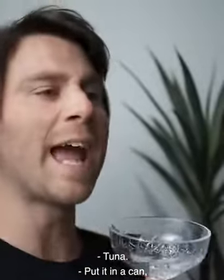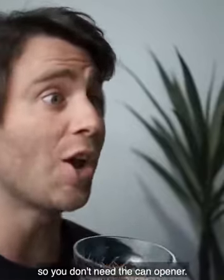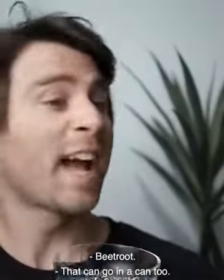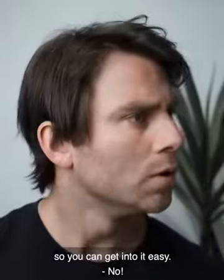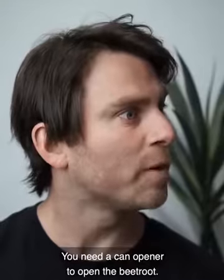Tuna? Put it in the can, with a little ring pull so you don't need a can opener. Beetroot? That can go in the can too. And add the little ring pull so you can get into it easy. No! You need a can opener to open the beetroot.